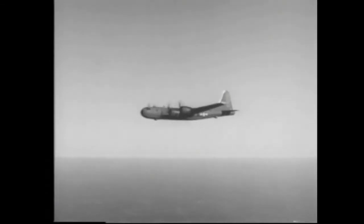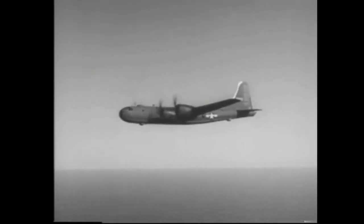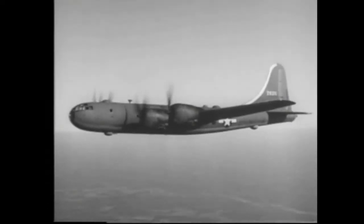This is it. This is the B-29, the plane you've been waiting for. And it was worth waiting for. It's the biggest, fastest, mightiest heavy bomber in the world. It can travel farther and higher than anything else on wings.